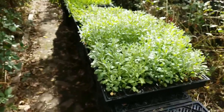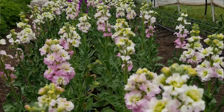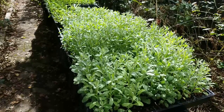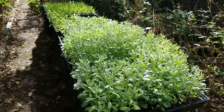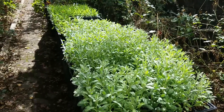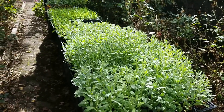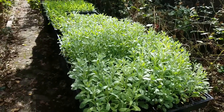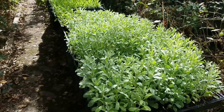Moving down here, you can see some of the things we've got started already. This is stock. I started it kind of early — the idea was I was hoping they would go in in the fall, but that didn't work out. So we're going to plant them in this week, and hopefully they will bloom next spring kind of early. They got a little big, so I'm not sure this is going to work, but I'm also going to sow some more stock today as backup.